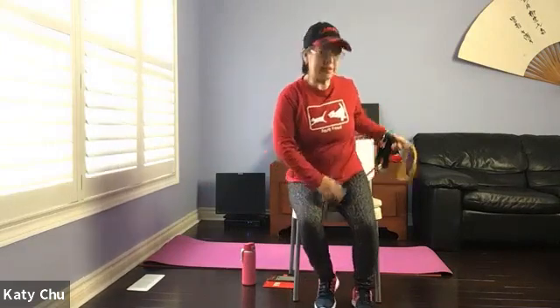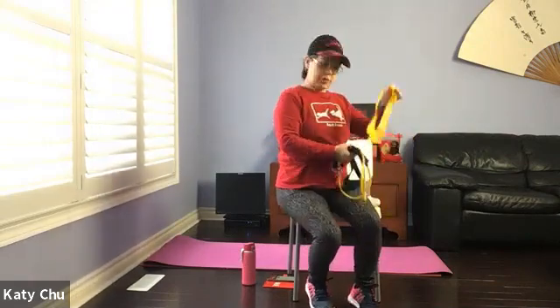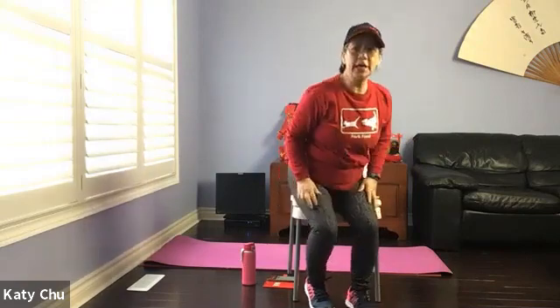Hello, welcome to fitness with resistance band with Katie. We're going to meet our two types of resistance band: the long one and the loop one. We're going to start in the chair and end with a workout on the yoga mat.